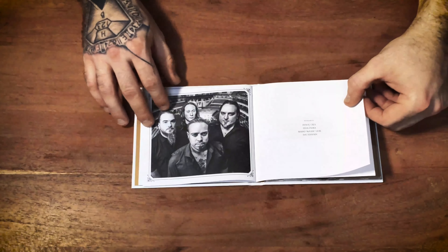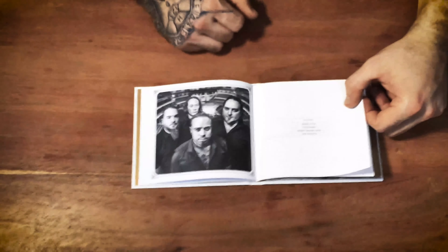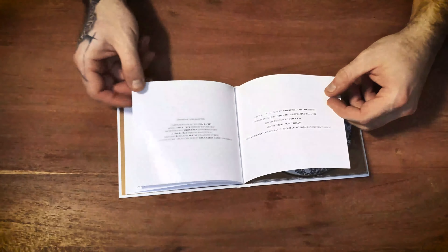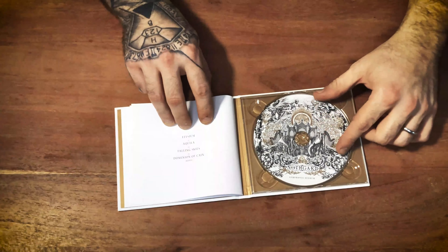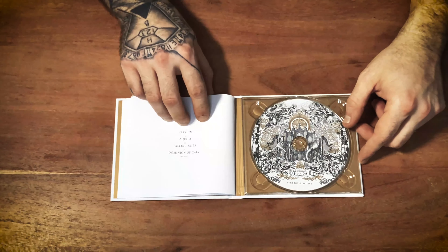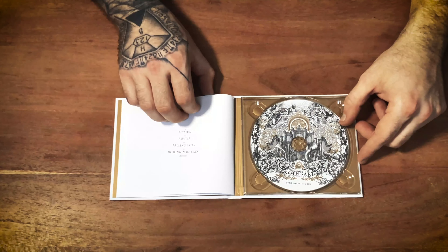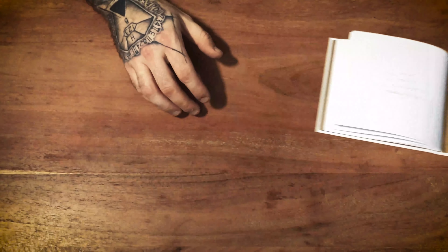Then we have our orchestral photo, also a little bit more elegant than usual, and that's it. Here we've got the CD. If you haven't done so yet, grab your copy now. We wish you much fun with our orchestral EP Sylphonia d'Oro — thanks for watching, guys!